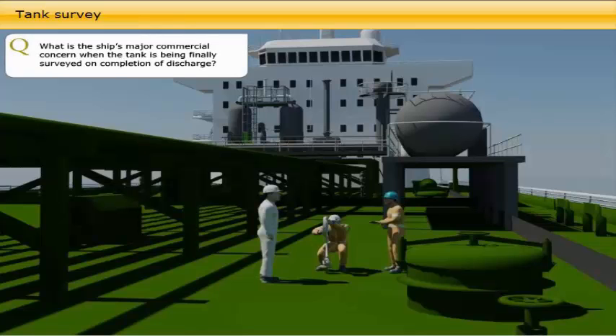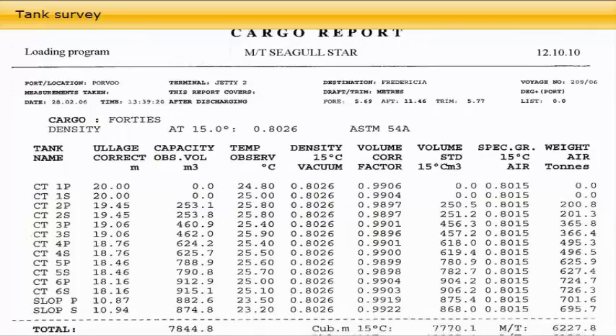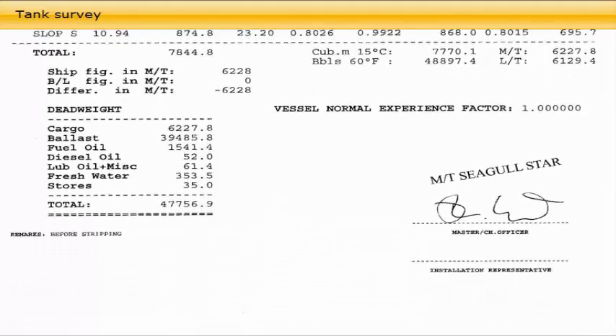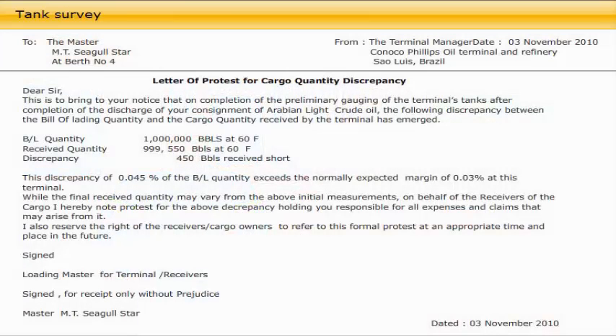The ship's major commercial concern when the tank is being finally surveyed on completion of discharge is the remaining on-board quantity. As soon as the discharge is completed, the cargo surveyors start surveying the cargo tanks together with the duty deck officer and deck crew. This survey consists of dipping the tanks in order to confirm that all cargo is discharged. All tank dipping must be through dipping pipes or hatches with vapour locks. After completion, surveyors calculate the remaining on-board quantity, and all documentation is signed by the chief officer and cargo surveyor. If an unacceptable quantity of cargo oil remains on-board, the cargo surveyor will issue a letter of protest on behalf of the cargo receivers and charterers, which is to be signed by the master.